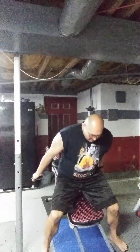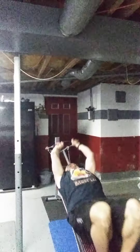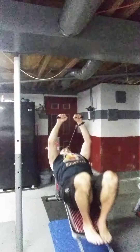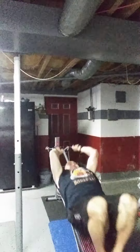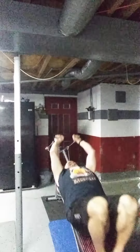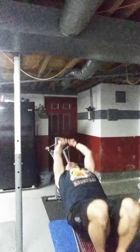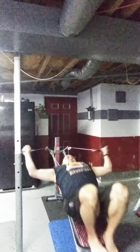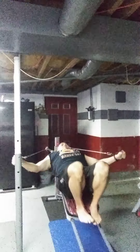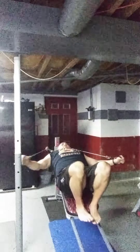Slide your butt down a little bit, put your feet up, and we'll do pullovers. You can do circles to loosen the shoulders up. I'll tell you, the Total Gym is a great workout machine for rehab.